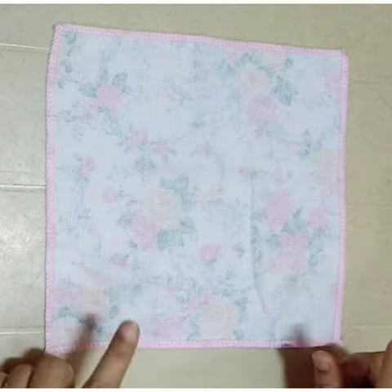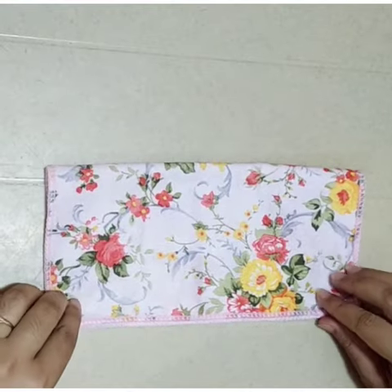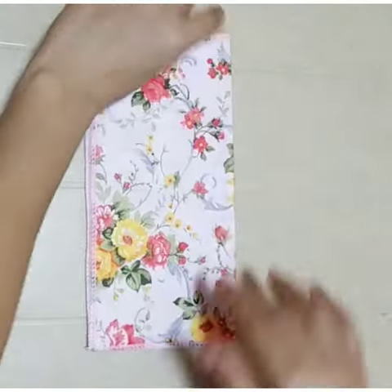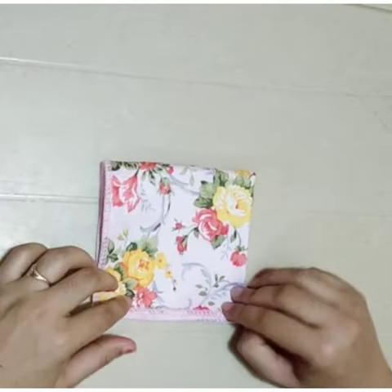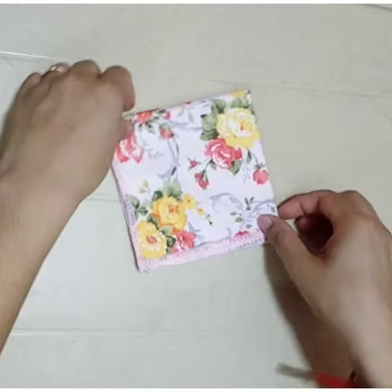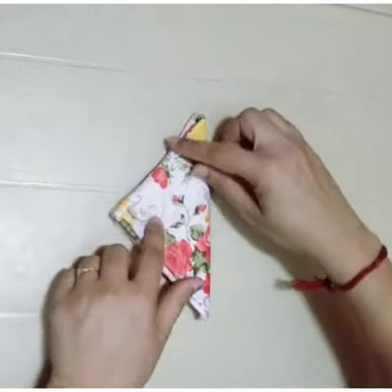This is your hanky and first of all we'll fold it into half. Then again we'll make one fold and we'll get one shape that is square shape, and again we'll make one more fold and we'll get another shape.